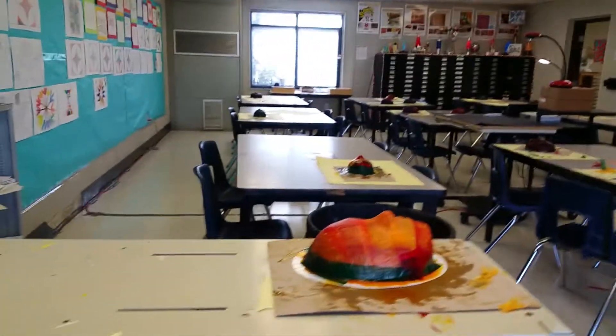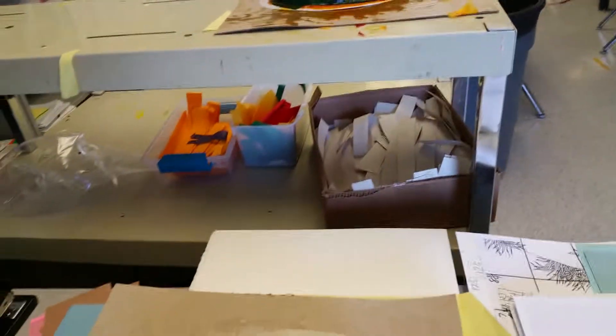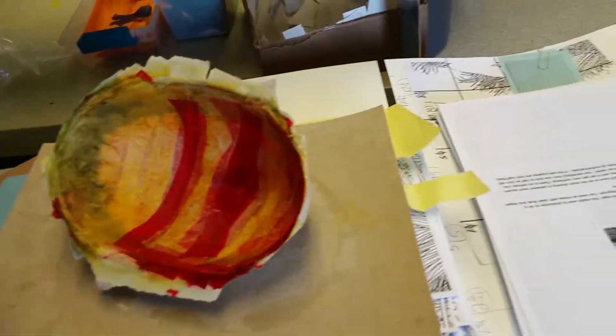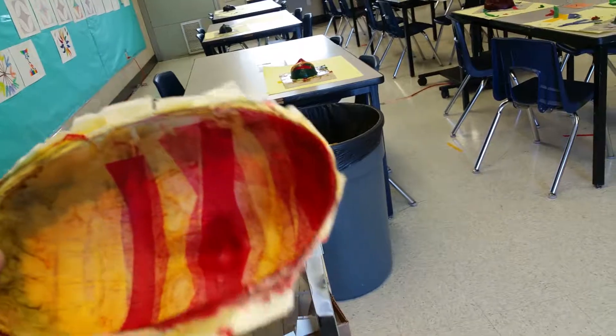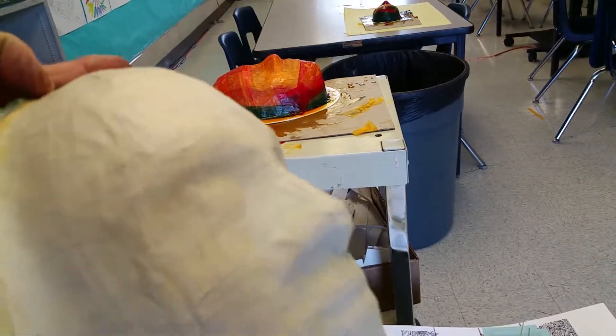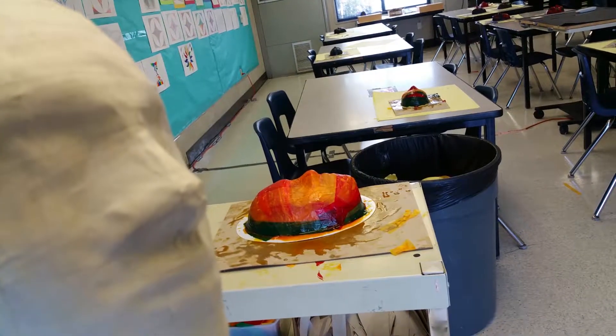We're shooting for this — so that when we pull this off, it'll look like that on the inside, with the paper on the outside, and then we're ready to paint. So this is where we're at right now.